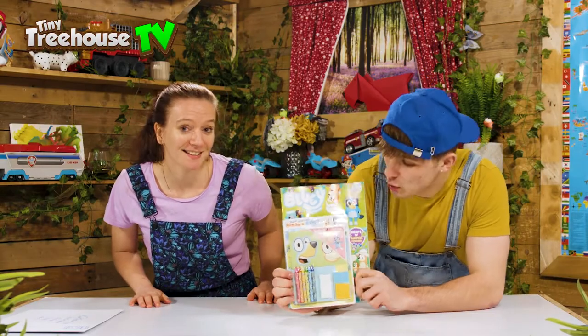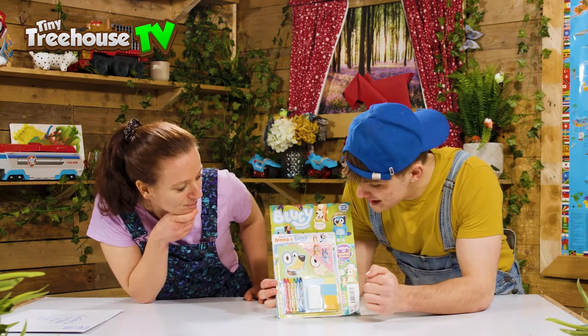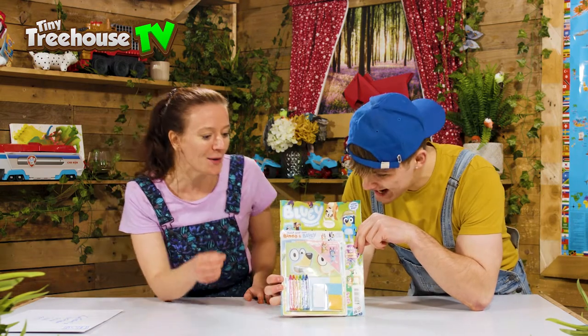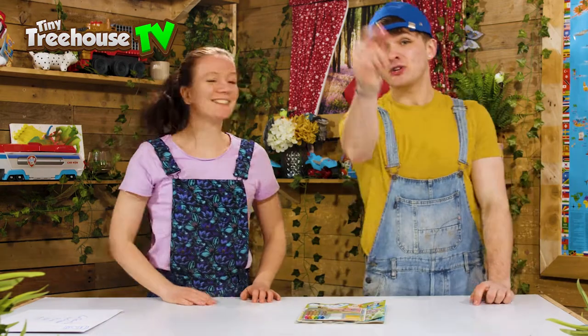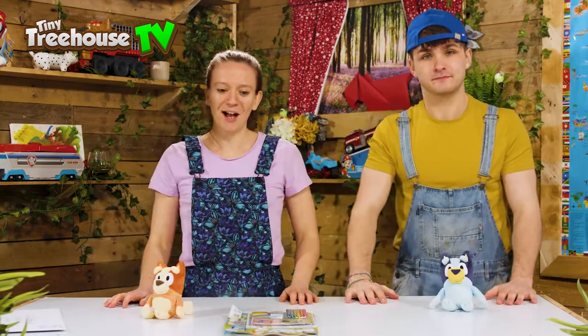So guys, as you can see we've got a cool Bluey magazine right here and on the front you can see arts and crafts - we've got crayons, loads of different materials, and I think the aim of the game is to make our very own Bluey characters. How excited does that sound? If you make a Bluey, I'll make a Bingo! Make sure to stay to the very end to see what's inside and we might have a very special surprise just for you.